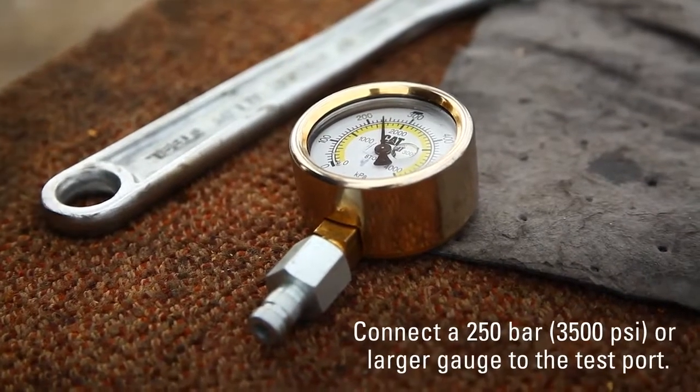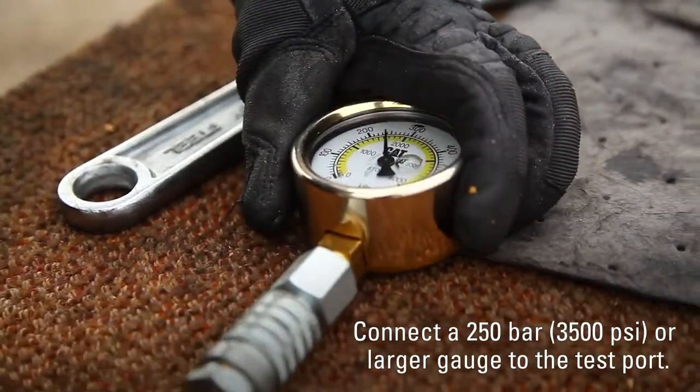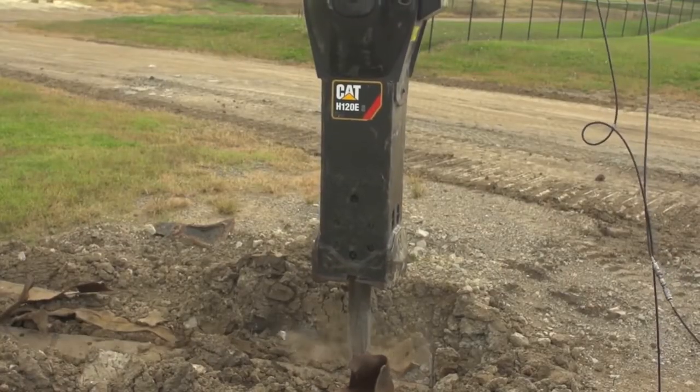Connect a 250 bar, 3500 psi or larger gauge to the test port. Turn the ball valves back on. Read the pressure on the gauge while the hammer is running.